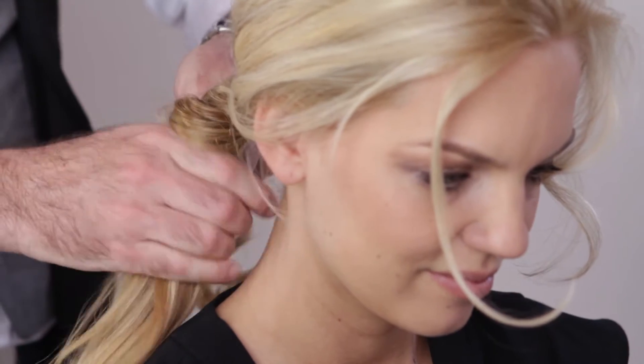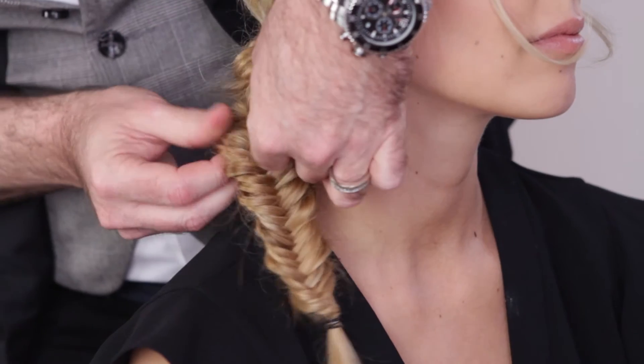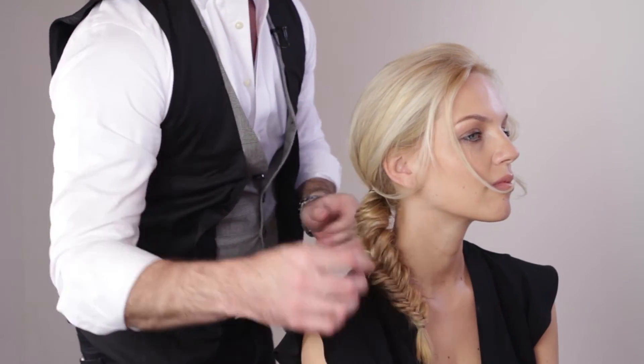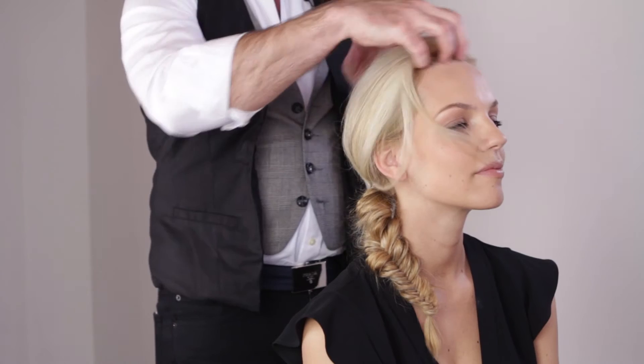Begin braiding at the top of the ponytail and take two even sections adding each to the other side equally. Gently pull on each side of the fishtail when secured, working all the way down. When you're done, don't forget to loosen the braid and create a really nice cool texture. This is so easy and super fun for summer.